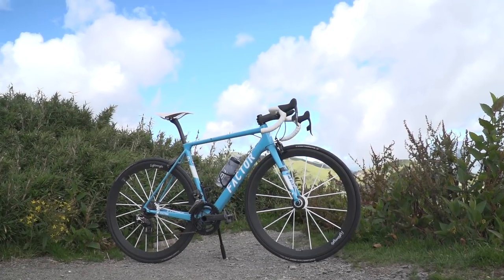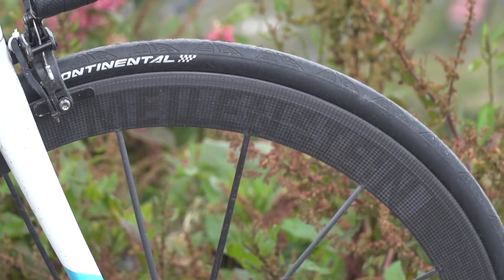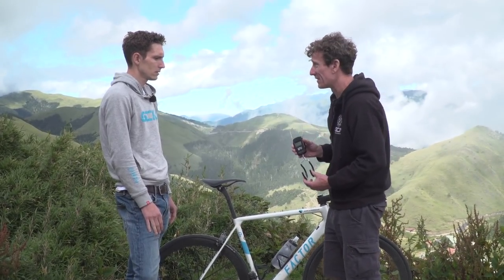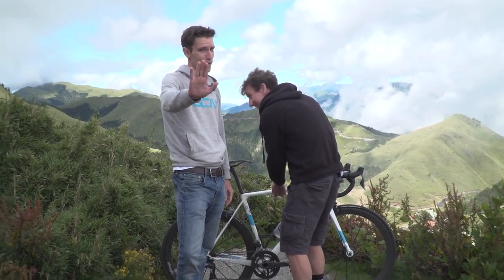You went for those bling painted wheels, and I've gone for the nude carbon. So I think mine actually stands quite a good chance of being the lightest one, to be fair. The only way we're going to tell this is having a weigh-off. You guys have got to wait before we do this.